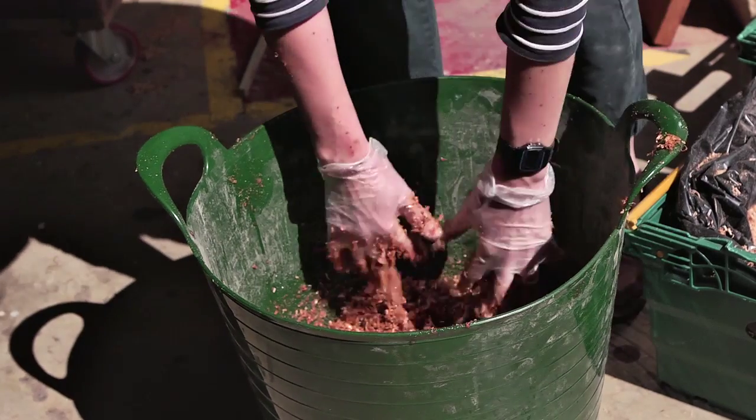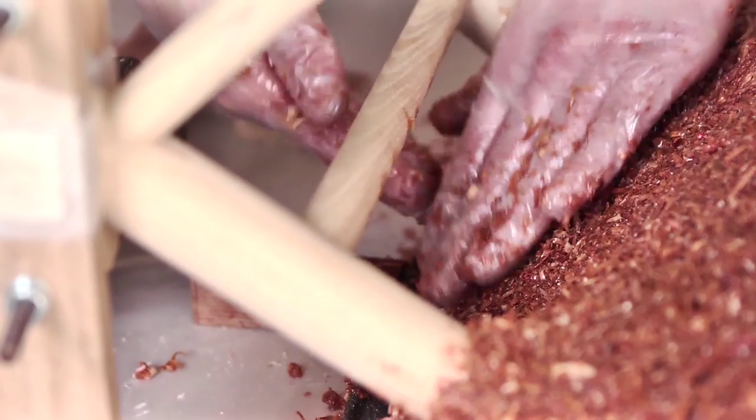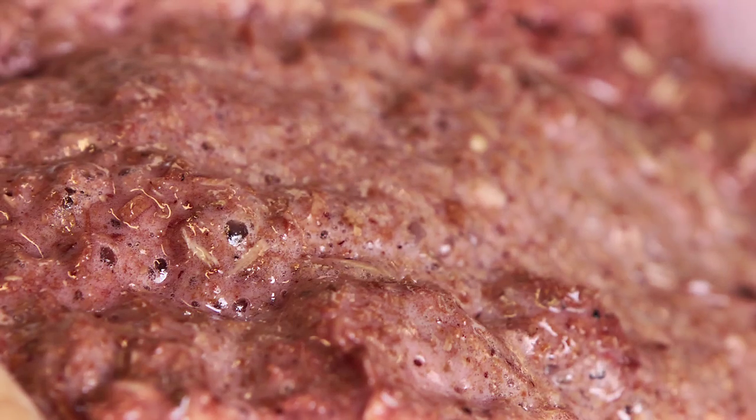So we started experimenting with resins and glues and different combinations mixed with the wood chippings, until we stumbled across this process where resin mixed with water and wood chips starts a foaming reaction and starts to foam out.